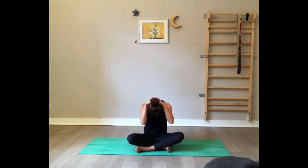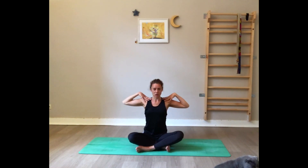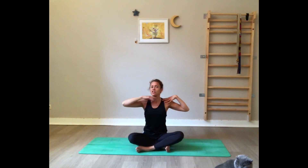Breathe and really drop the elbows towards the earth. Now slowly release the knees, bring the chin up, and place the hands on top of your shoulders.